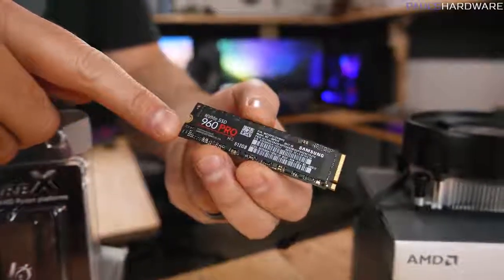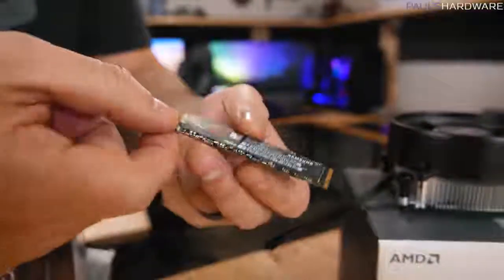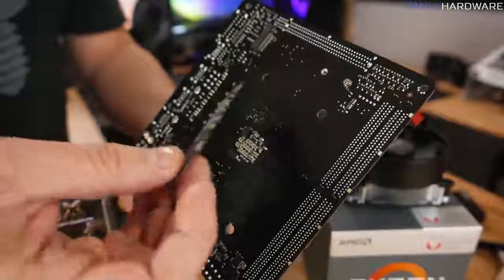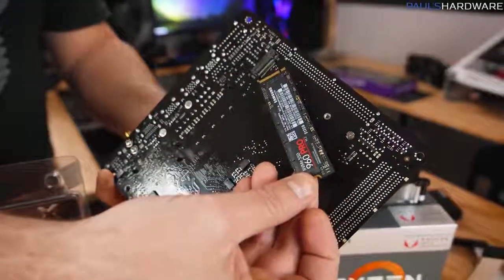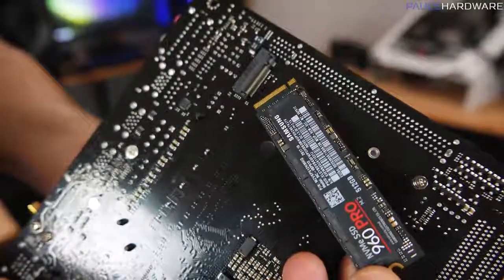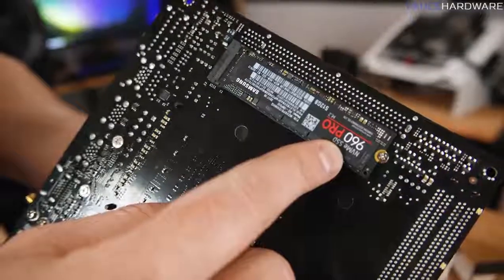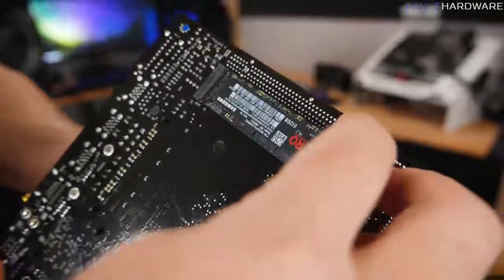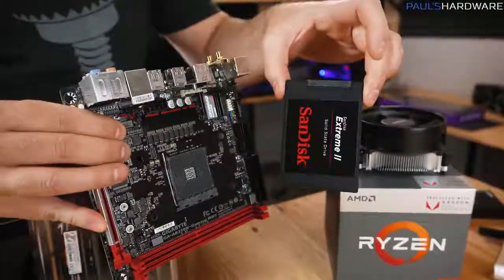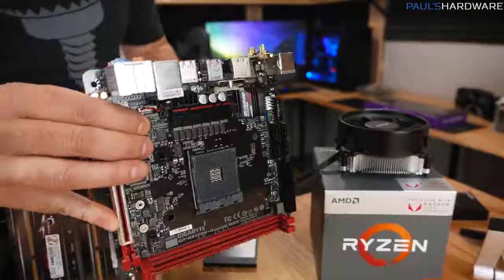If you want faster storage, the next generation of SSDs look kind of like a stick of gum — this is an M.2 drive, which refers to the connector, and it can mount directly to your motherboard. This board has an M.2 slot with NVMe support, which gives really fast storage. These are much more expensive though, so a normal SATA SSD will serve you just fine for practical performance.